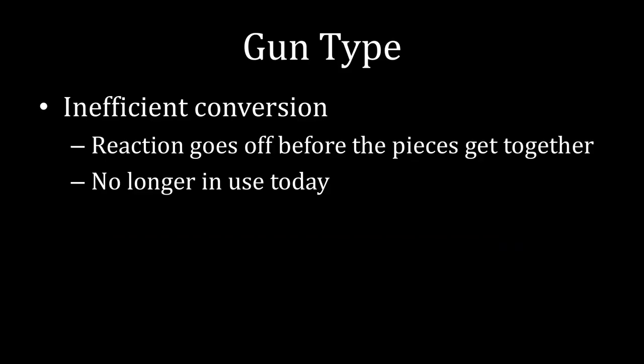That all being said, gun-type weapons have a significant disadvantage: they inefficiently convert their nuclear material into an explosion. The nuclear chain reaction doesn't begin when the two pieces are fully together — it starts when they get relatively close, which means you don't get the full bang for your buck. Lots of uranium isn't actually being used toward the explosion because the explosion goes off before the two pieces are fully joined. Due to that inefficient conversion rate, these gun-type weapons are no longer in use today and no state has them deployed. That wraps up this lecture — next time we'll start talking about how plutonium-based bombs work.